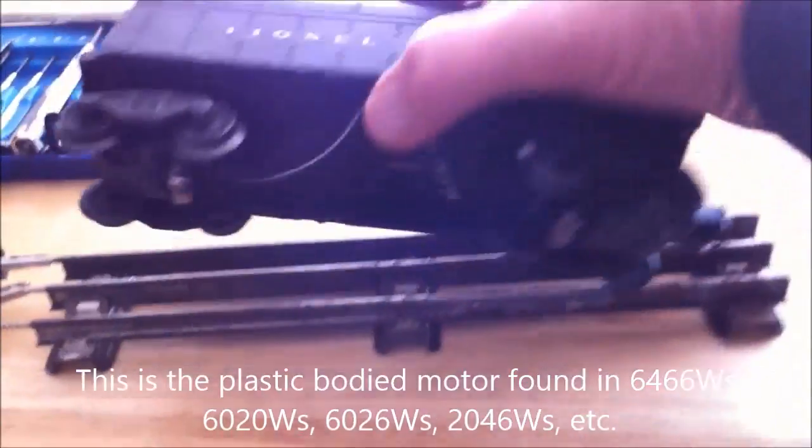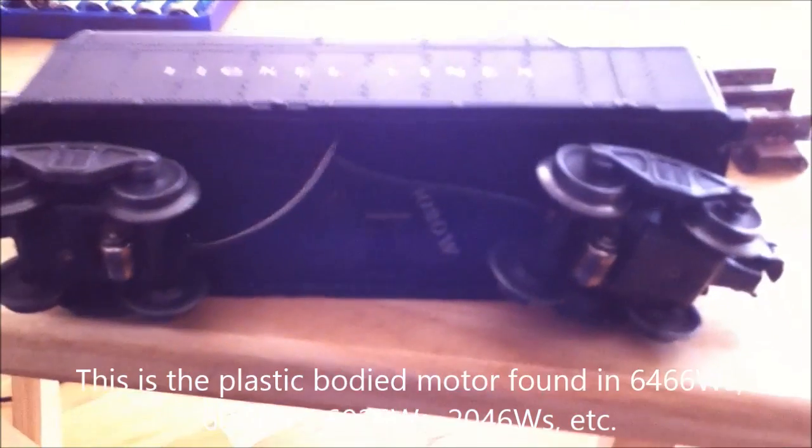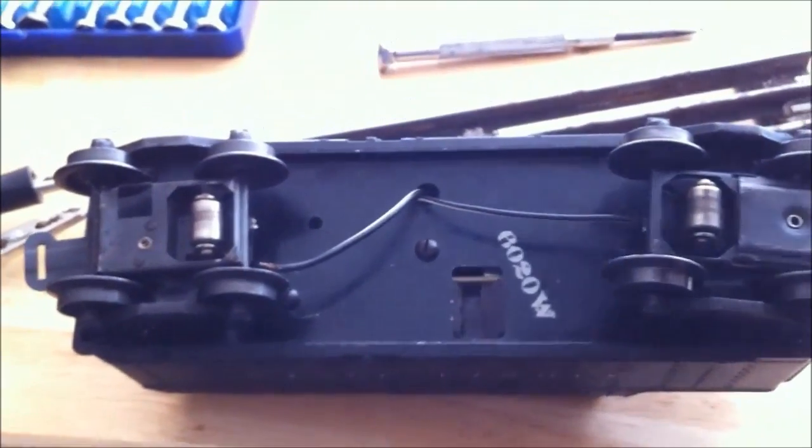60-20-W Whistle Tender. Somebody gave it to me. Okay, problem number one.